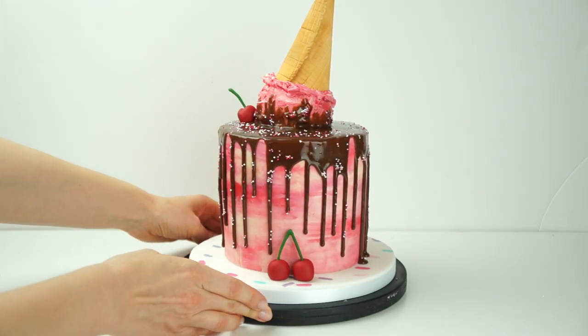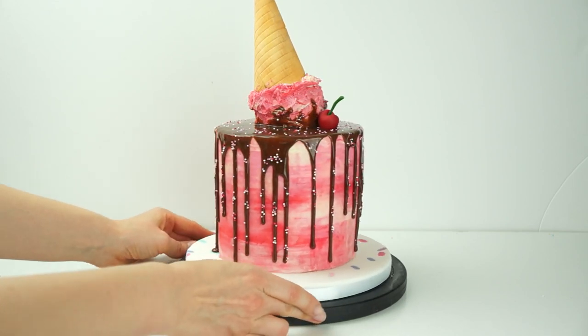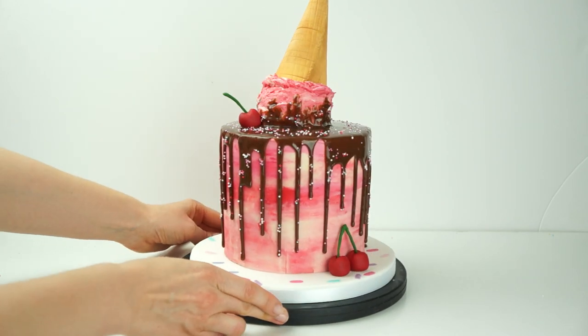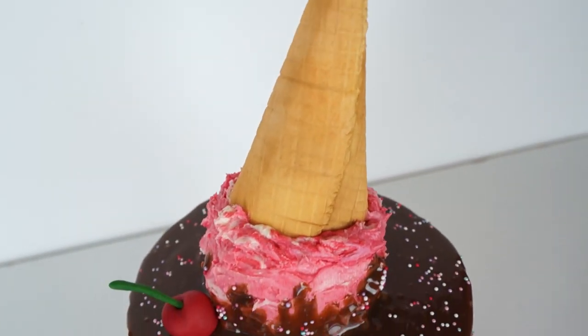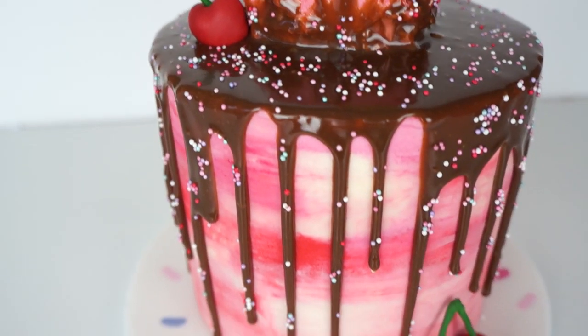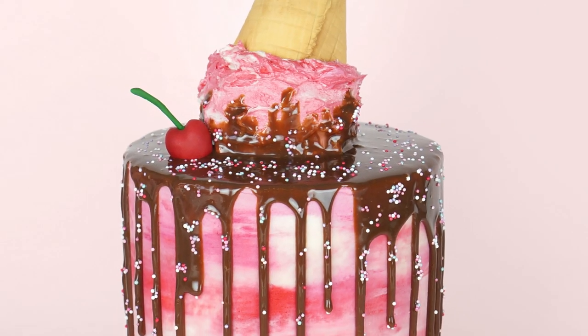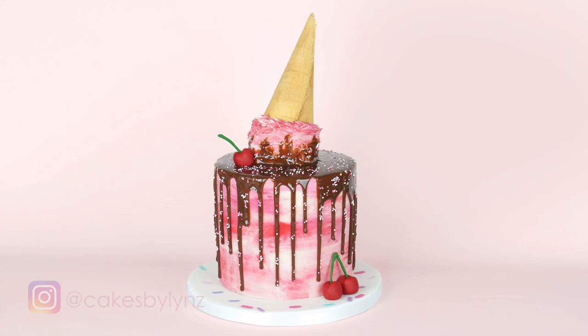Here we have the finished melted ice cream drip cake. I really hope you've enjoyed this video tutorial and will enjoy making your own version. If you liked the video, give it a like and subscribe to the Cake Selling YouTube channel. You can also follow me on Instagram to keep up to date — all links are in the description below. Until next time, bye!